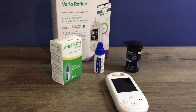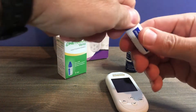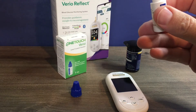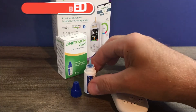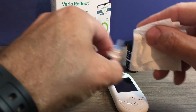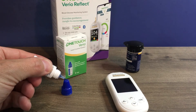Let's perform a Control Solution test with the Vario Reflect Meter using the Level 3 Control Solution. You want to gently shake the vial, then discard the first drop into a clean tissue. Then wipe the top of the container as well as the tip with a clean, damp cloth. Then you can apply a drop of the Control Solution to the top of the container.